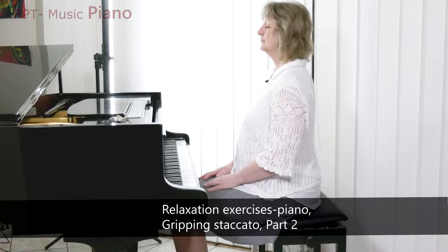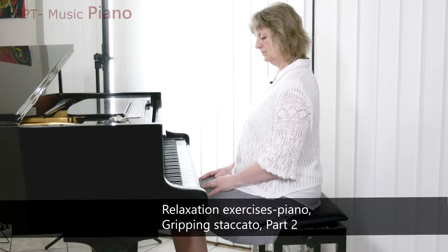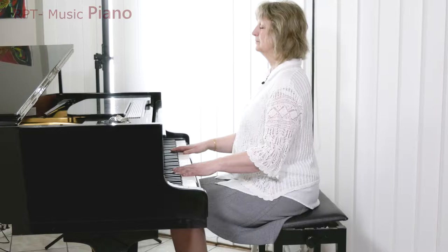Do the same procedure as I showed in episode 1, but now with the second fingers on Ab in the big octave and Ab in the second octave.